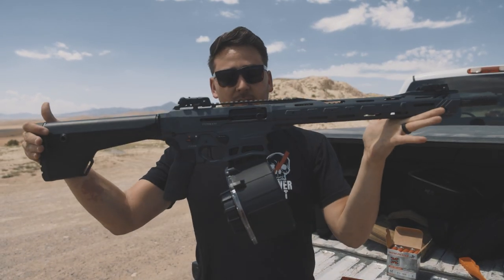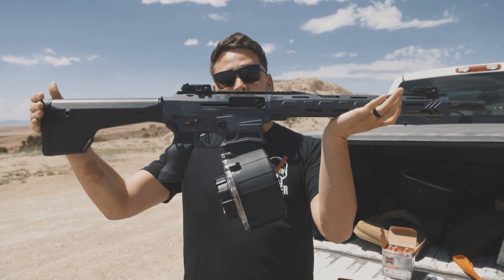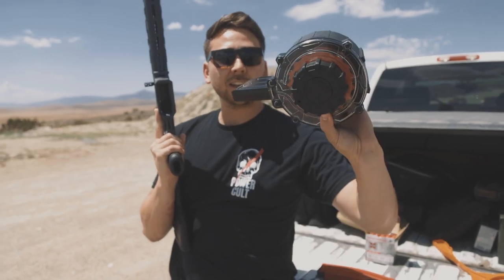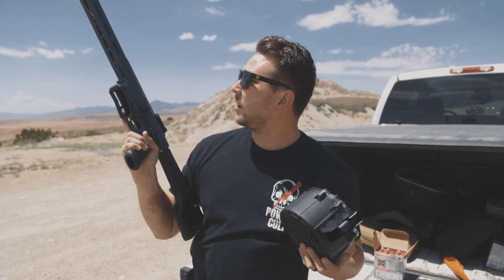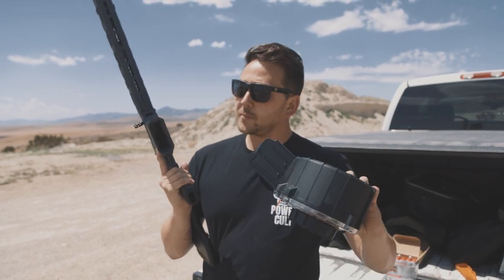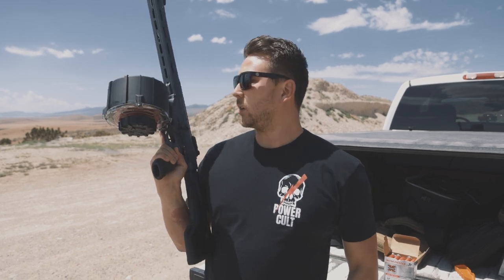Welcome back to the totally rad channel. Today we're taking a look at something pretty cool — it's not the shotgun itself. It's actually this drum mag from Black River Manufacturing. It's a 20-round drum that fits the Typhoon F12 they sent out for me to test with. It also fits the VR80 and a bunch of other models listed on their website.